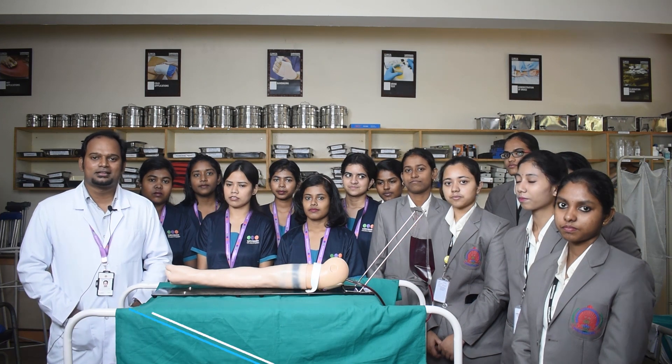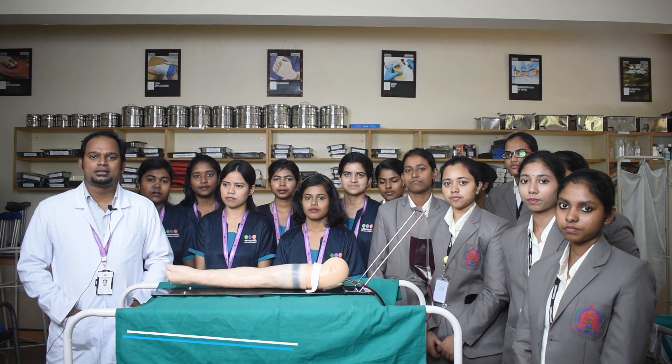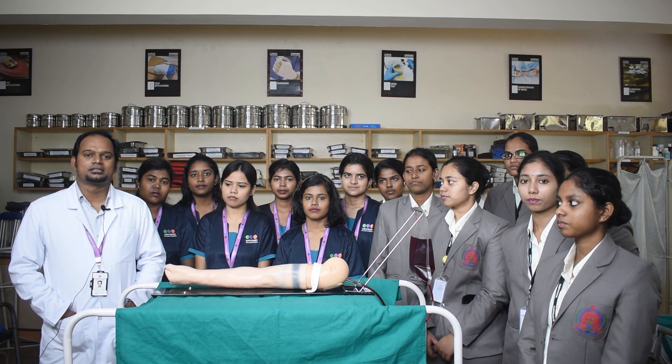Hi everyone, this is Anand Isak, working as assistant professor in Sarvodhia College of Nursing. I would like to demonstrate the IV cannulation procedure to first-year and second-year nursing students.